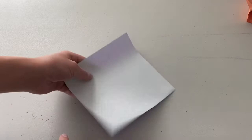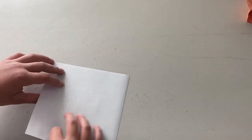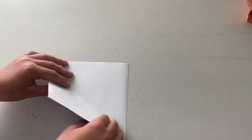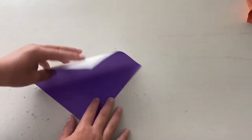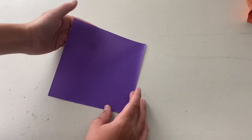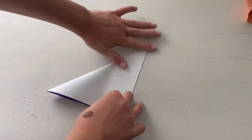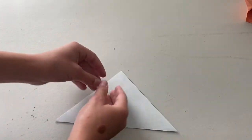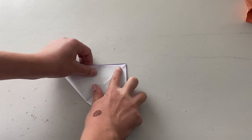We're going to start with a six inch square. If you want it to cover your mouth and nose, I would recommend a 12 inch square, but for this model I'm just going to use a six inch square. I'm going to start white colored side up and we're going to make a water bomb base — the water bomb base is going to be white for the color that you don't want.